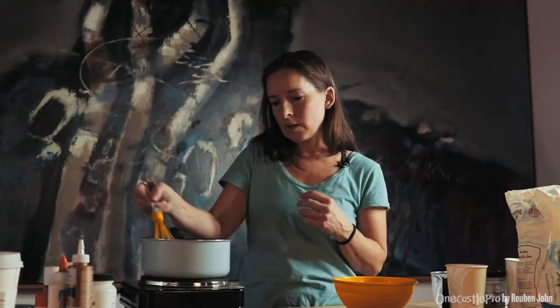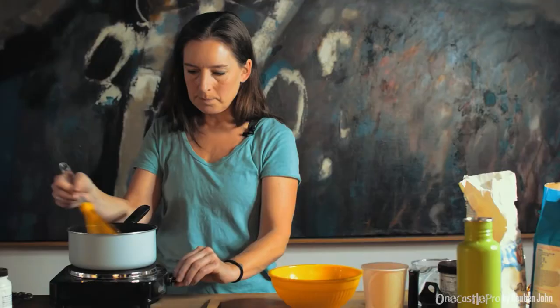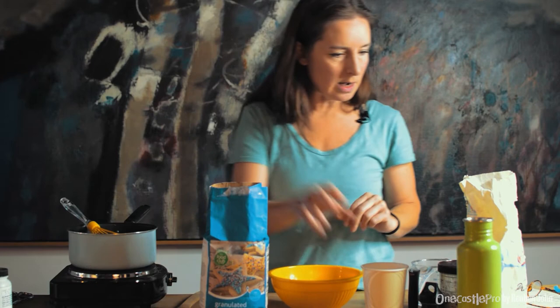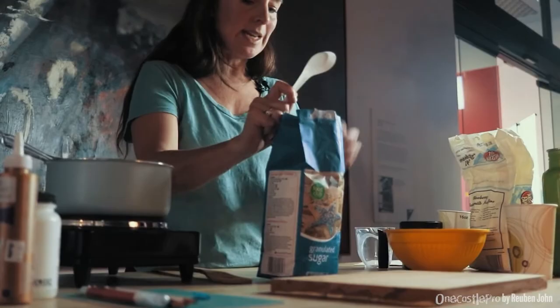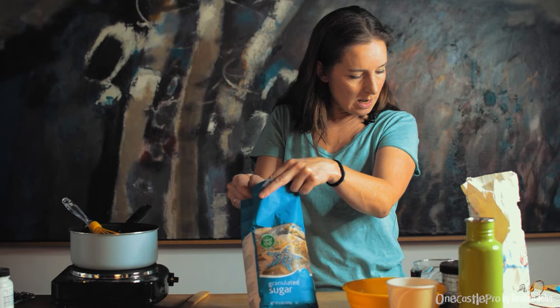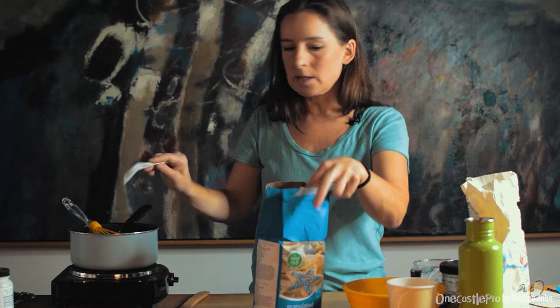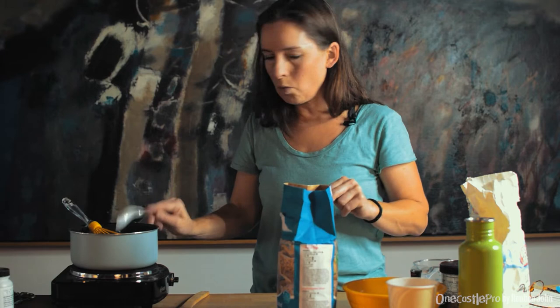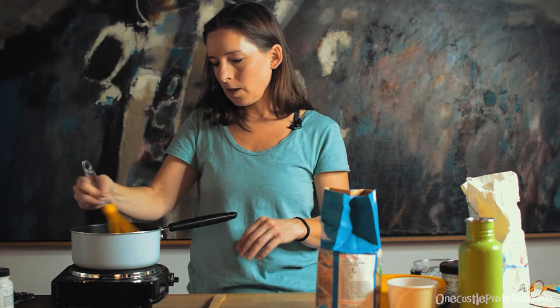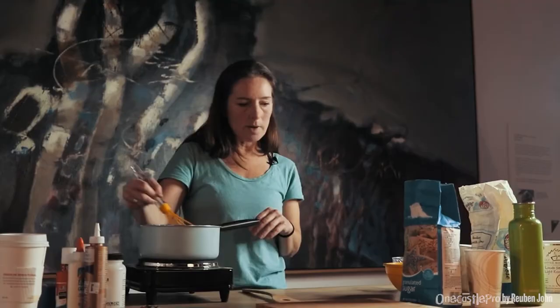Take it off the heat and add sugar — just white sugar. Avoid darker sugars because they might tint the glue and make it not as clear. I'm going to do two tablespoons. The great thing about this glue is it's very forgiving — if the texture is not thick enough or too thin, you can add or take away ingredients very simply.